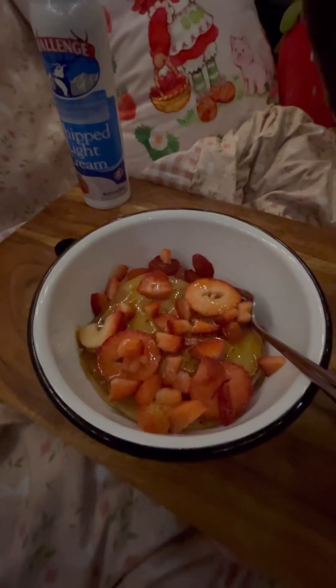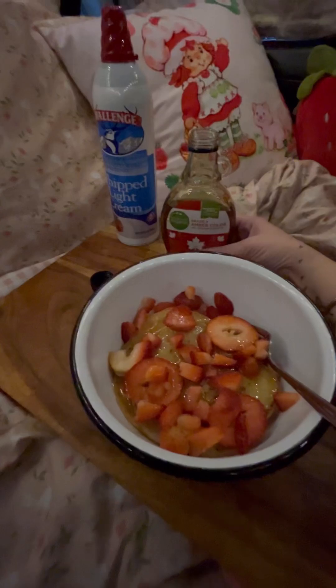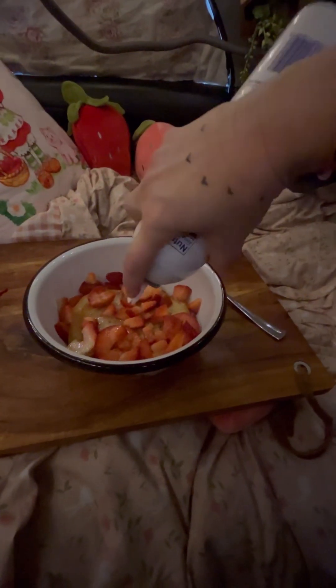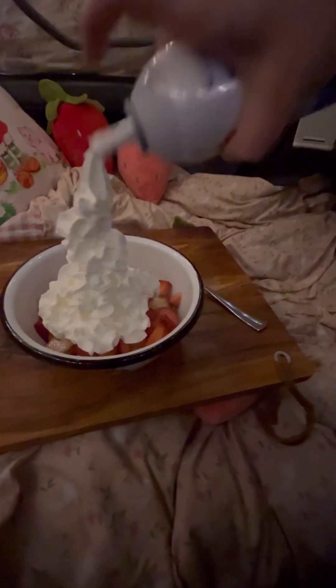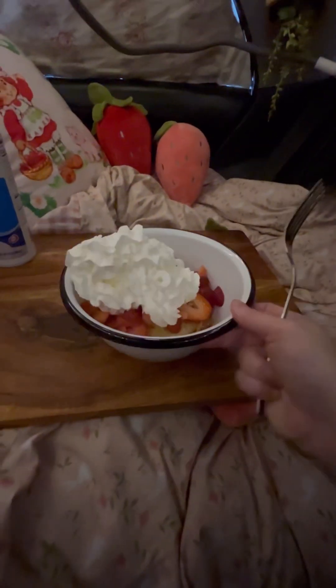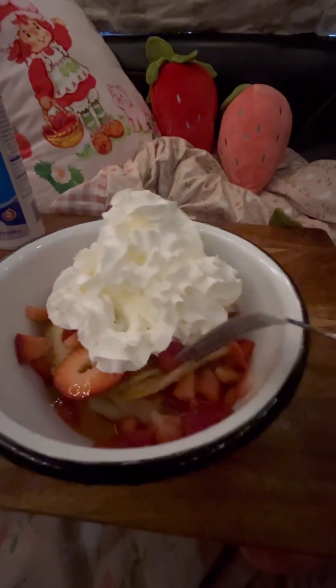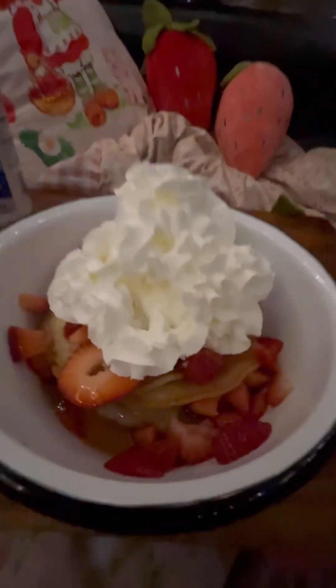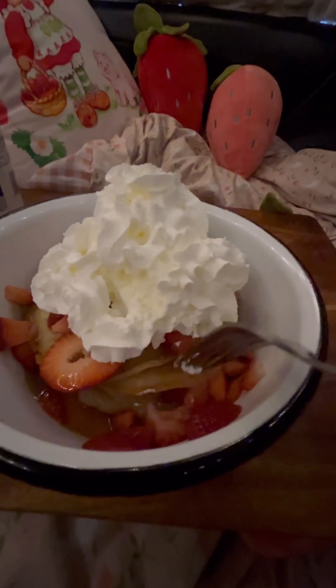And some whipped cream, just because I don't think strawberry pancakes are proper strawberry pancakes without some whipped cream. I might have overdone it on the whipped cream, but yes, let's go. You can see the syrup down there. Some of them have strawberries in them — there are three pancakes. I think the first one has strawberries in it; the other two I just made plain.